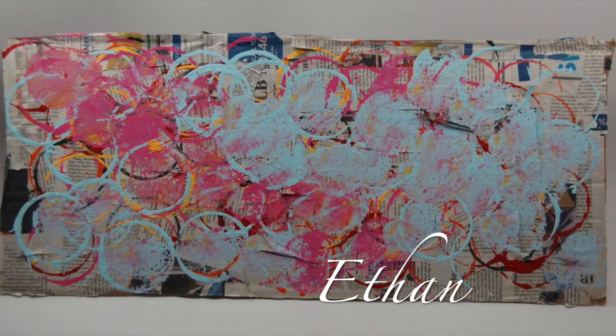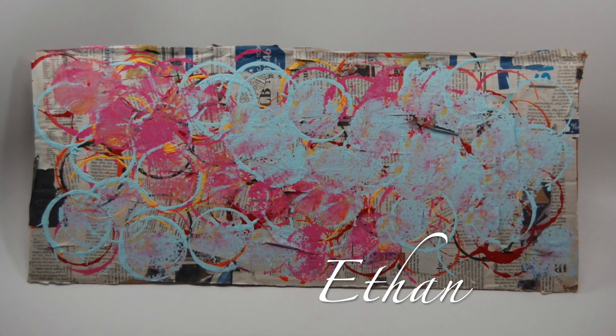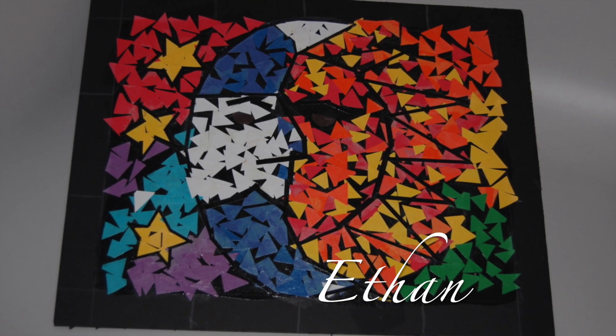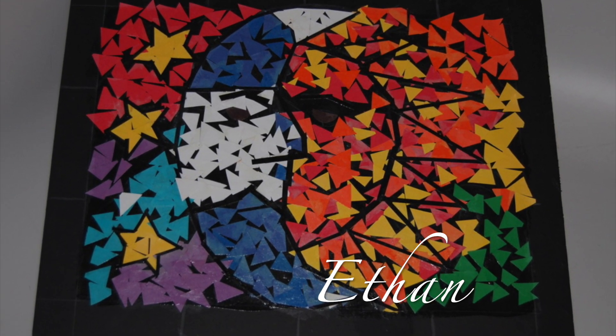Ethan was inspired by Peter Reynolds' book, The Dot, to make his mark — and make his mark he did. Ethan selected his image to make a mosaic art piece. With the guidance of volunteers, Ethan was able to stay within boundaries to create this image of moon and sun.